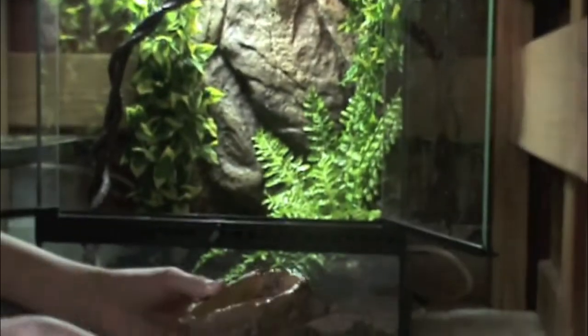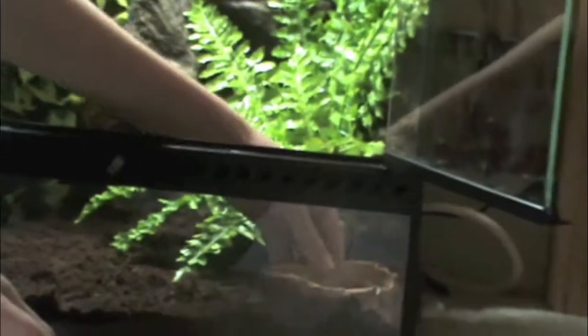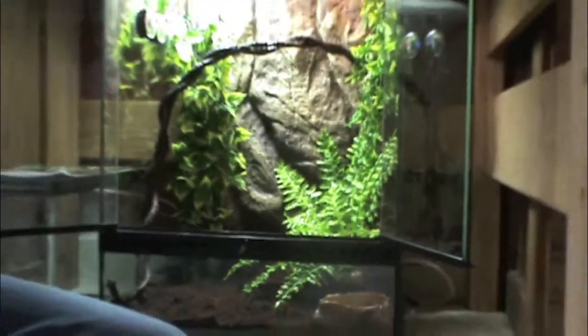Now we have the water dish. This is the Exoterra water dish. You always want to have one of these so that your tree frog can get a drink. Now they don't get drinks like other animals — they actually absorb water through their skin.